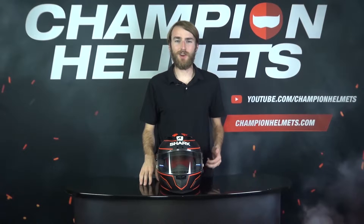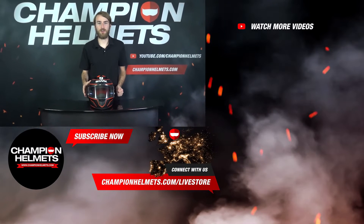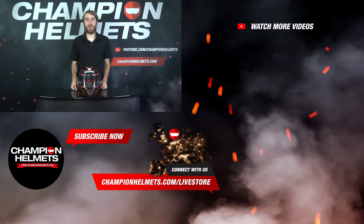The Shark RaceR Pro GP is an all-around solid performer. Its aerodynamic design and its strong ventilation are sure to help you fly around the track. Let us know what you think about the Shark RaceR Pro GP down in the comments, and if you like this video, please subscribe to our channel for more content. Once again, my name is Keegan with Champion Helmets, and I hope to see you again soon!